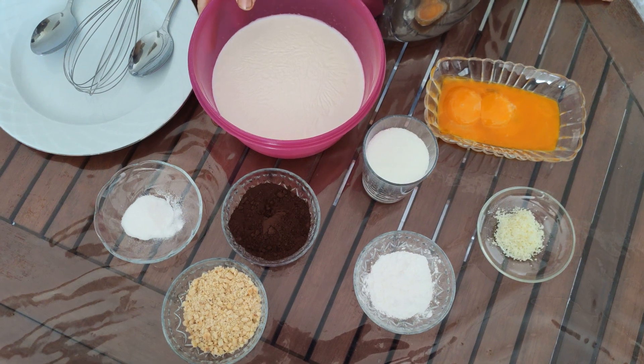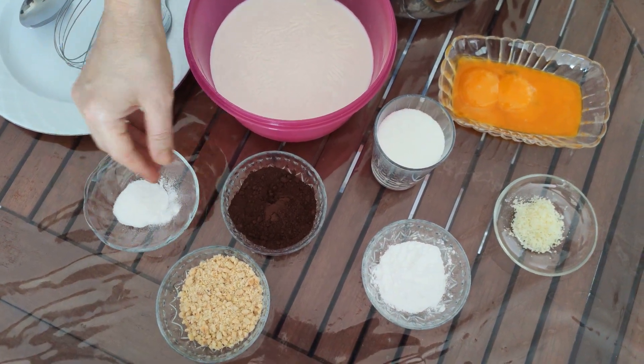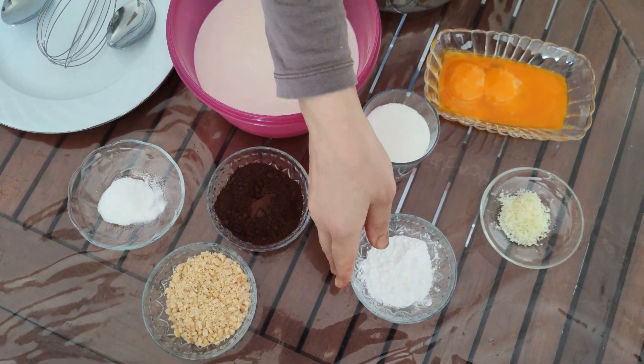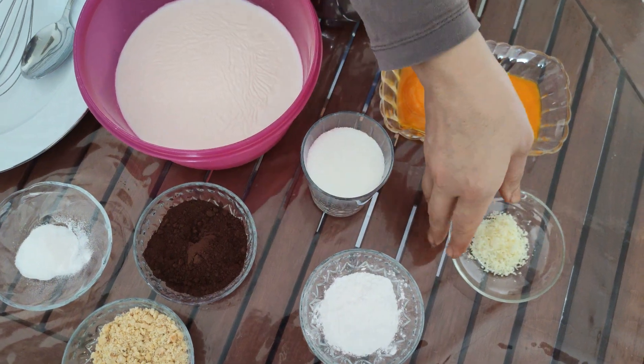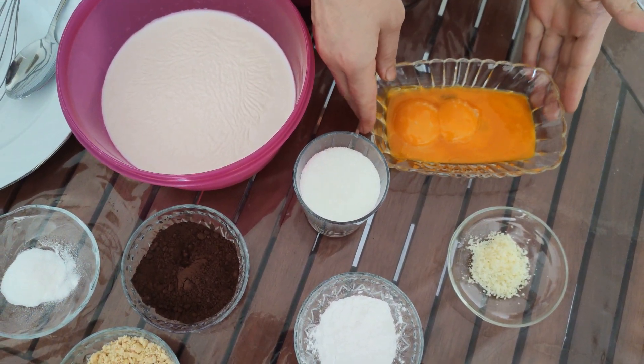For this we have goat milk, vanilla, cocoa, hazelnuts, starch, sugar, mastic gum, and egg yolks.